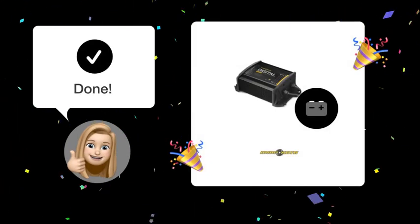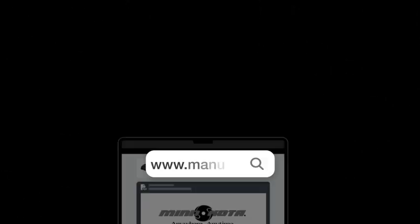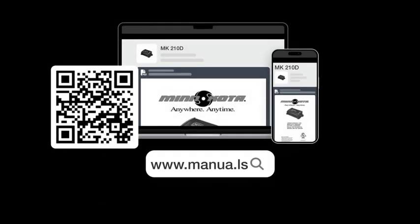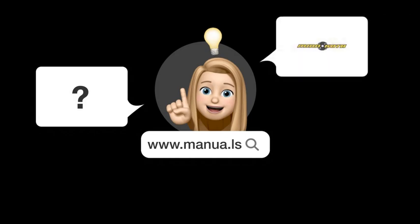Now you should be able to properly connect your Minn Kota MK-210D charger and charge your batteries safely. Still need help? Visit our website for the complete manual, where you will also find questions and answers from other Minn Kota users.